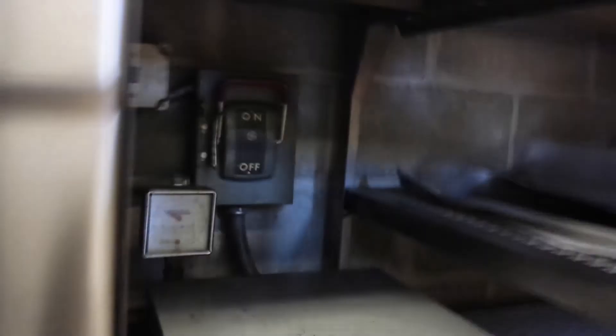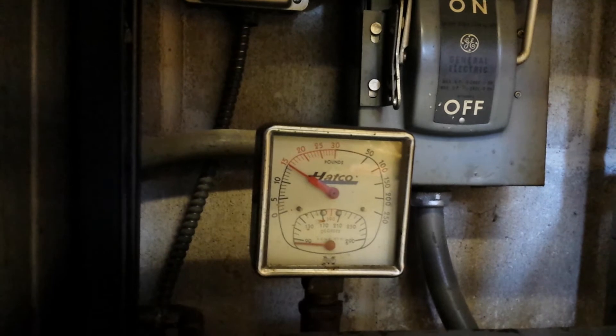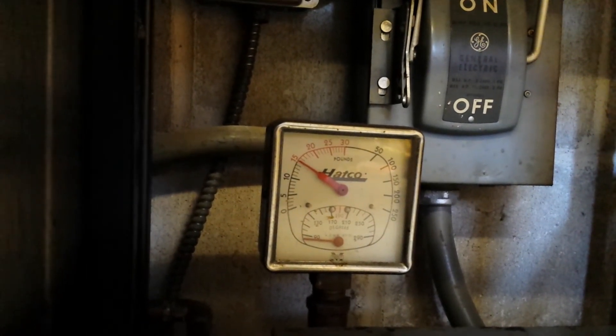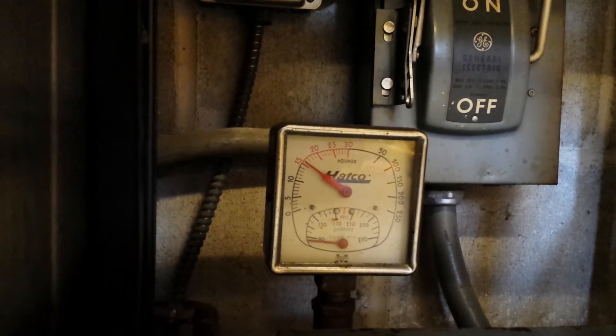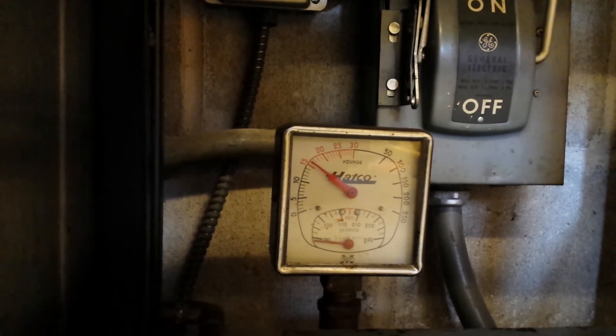You'll hear it — oh wait, the pressure just went up to 15. Okay, that didn't happen before.